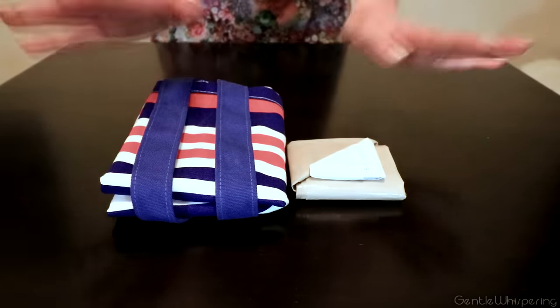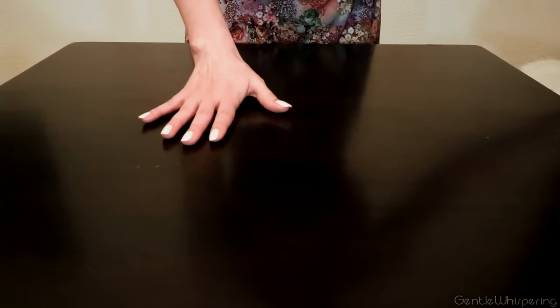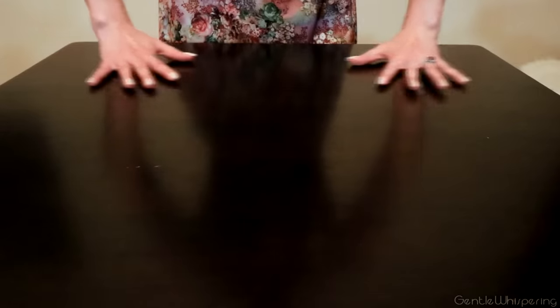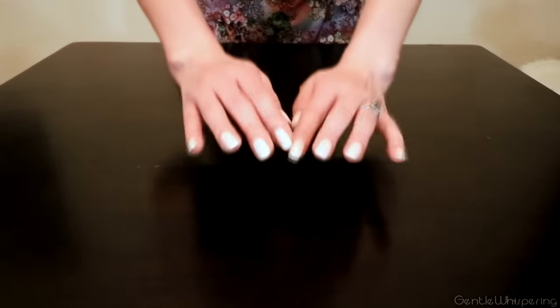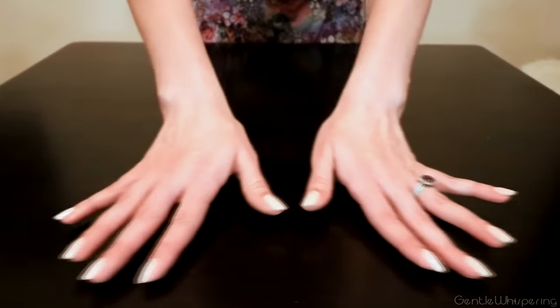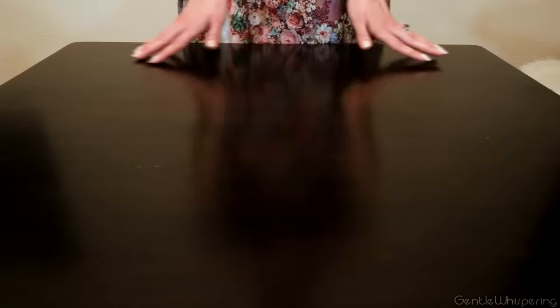I hope that this video is going to be informative and interesting for you as well. Here I have my surface prepared, just so that my bags will glide over the surface quite easily and effortlessly.